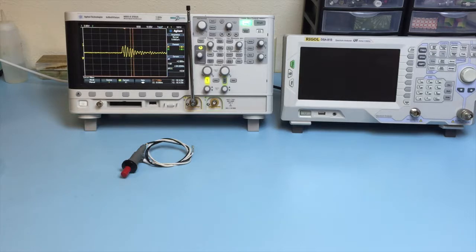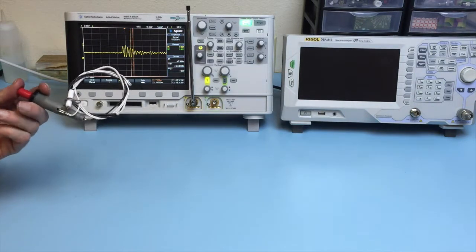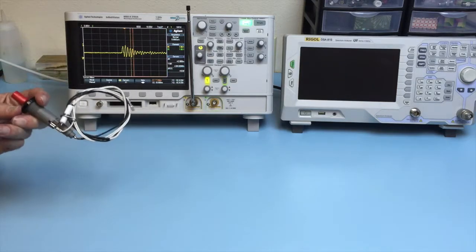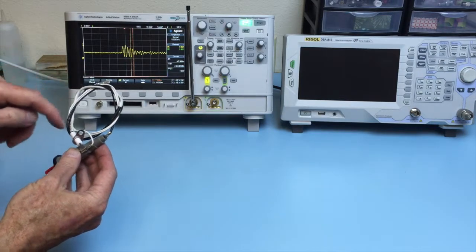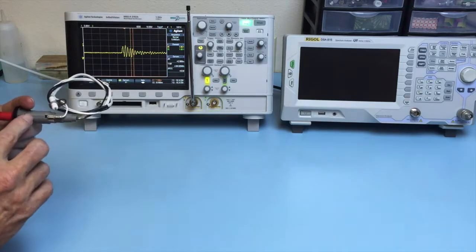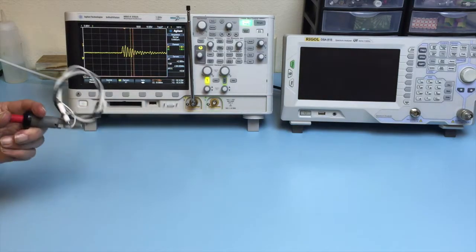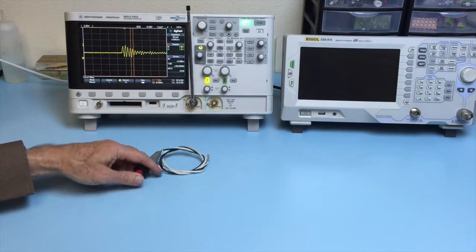One way to determine the sensitivity of your product to electrostatic discharge is to use a piezoelectric generator that can create a spark, such as this barbecue lighter. I've taken the wiring that came with this lighter and formed it into a loop and connected it at both terminals, so that when I press the plunger, the energy activates this loop antenna and will pick up a signal on the oscilloscope.